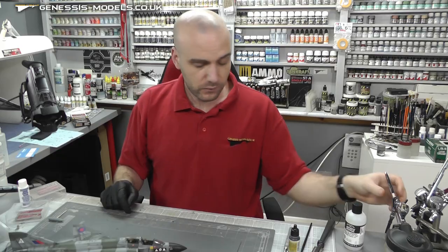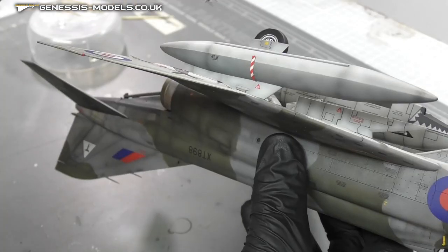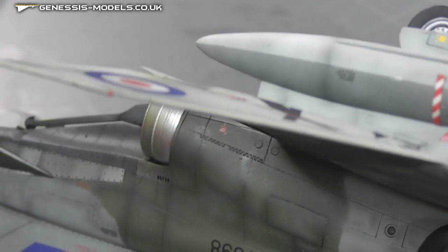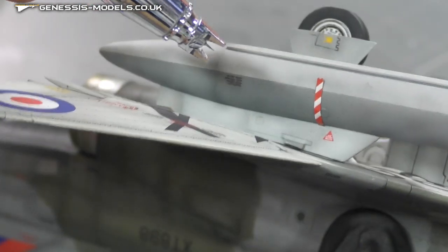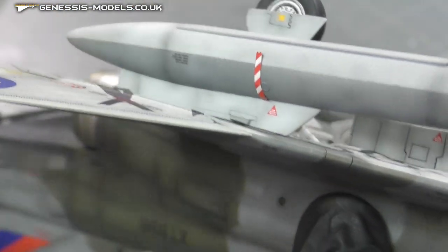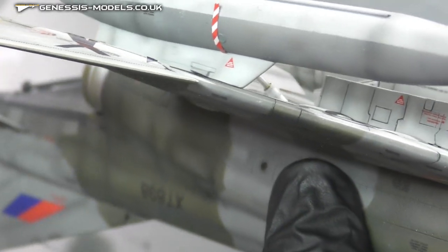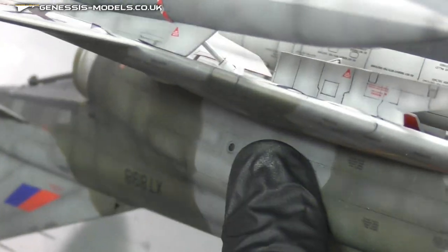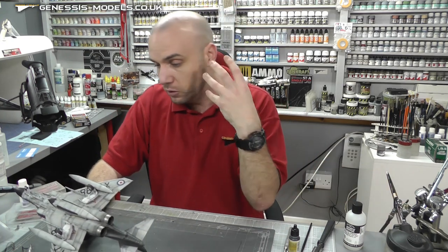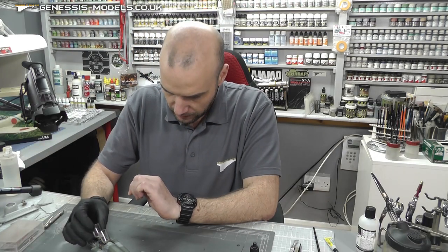What I also recommend is get out the matte UV varnish again in the airbrush. Because we've used super glue on the remove before flight tags, there's a shiny bit right there - those shiny bits are a little bit of super glue and it's going to look a bit off. A bit of a matte spray over that super glue and it'll be as if it wasn't there, so you get rid of those glue marks left over from using super glue.